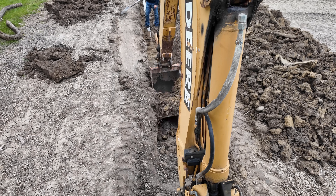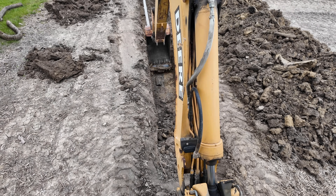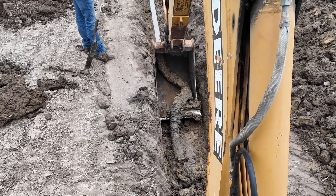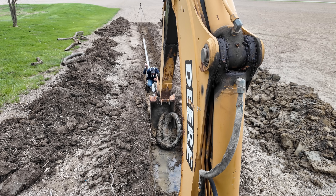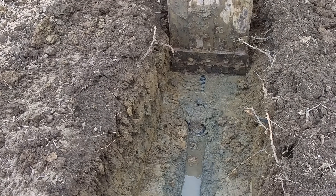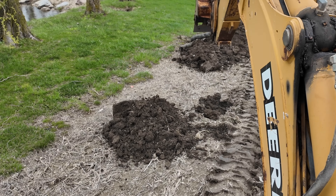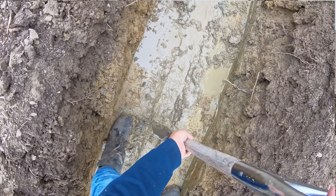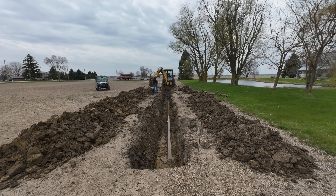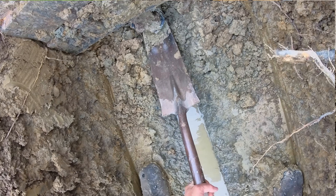I think we are getting into the heart of the matter right now. This pass has been really full of roots and I see a lot of water backed up where I've exposed the top of the tile, which means the easiest place for the water to go is up instead of through the tile.